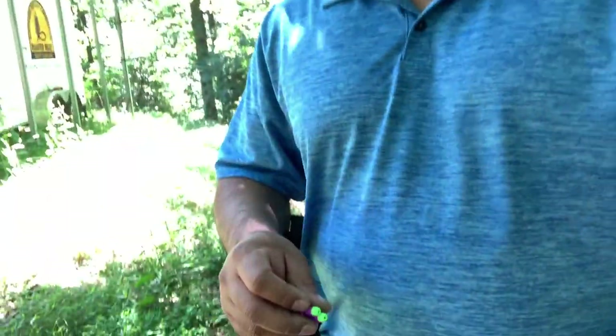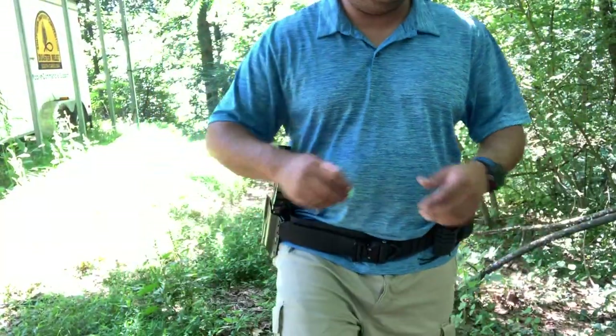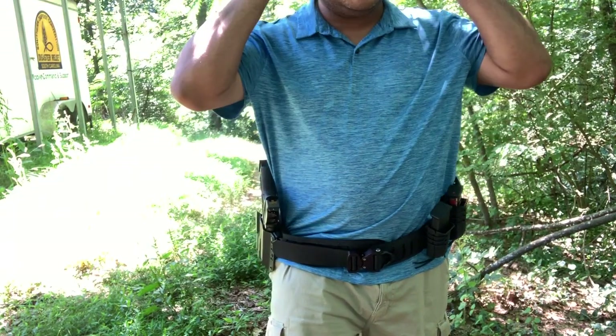Anyway, enough talking. Today I want to bring you another cool company — well, two companies — that I've been using for the past few months. This is a long-time video I've been trying to do, and I wanted to do it on this battle belt that I've been working on myself.